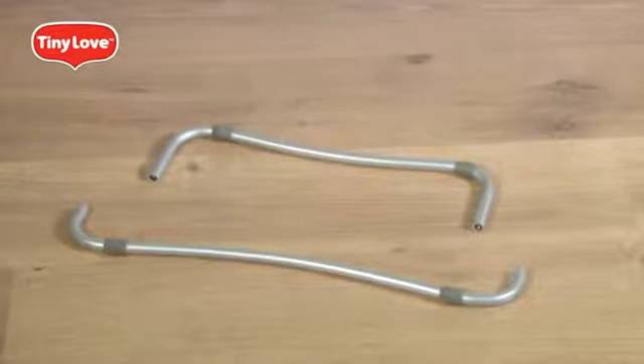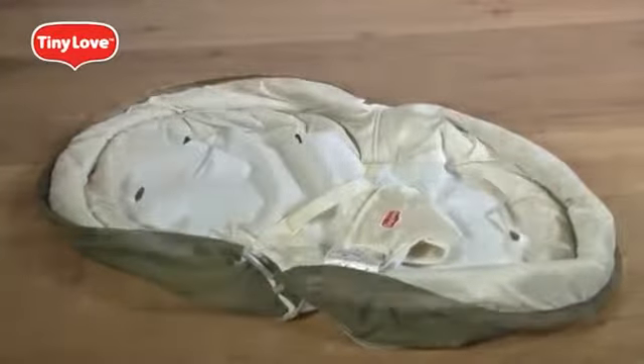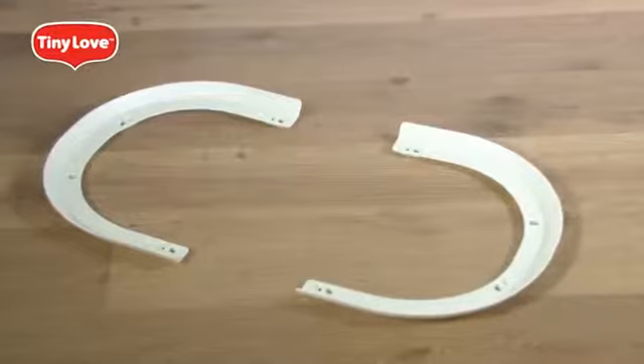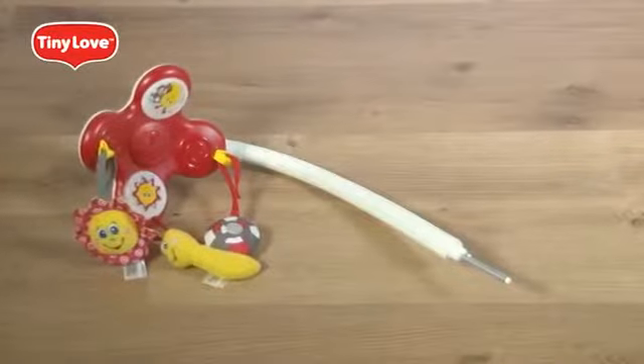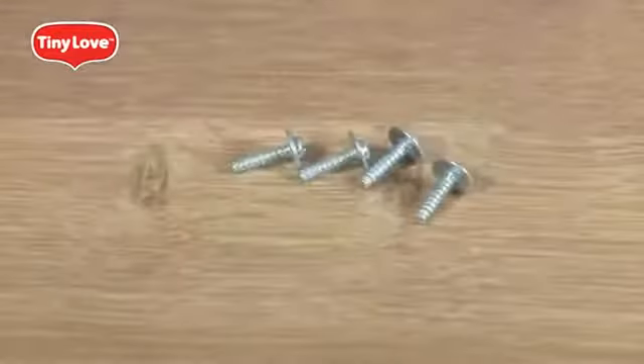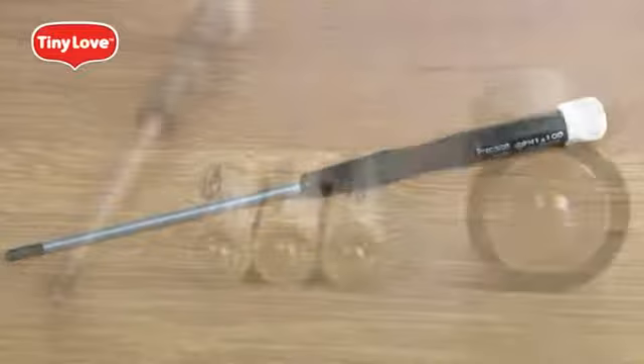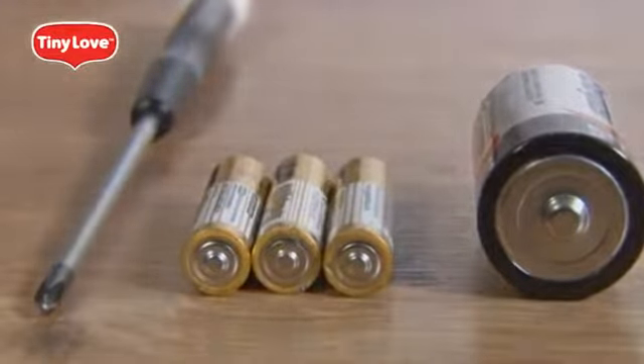Notice that the front leg is wider than the back leg. You should also have one main body, one bassinet, two identical bassinet connectors, one toy arm, one pad, two identical slide guards, and four screws. You will also need a Phillips head screwdriver, one C battery, and three triple-A batteries.